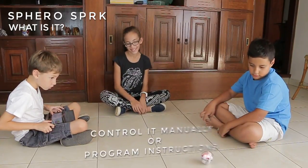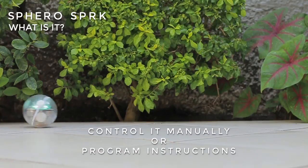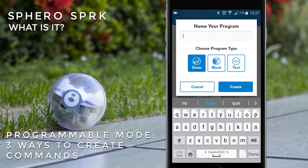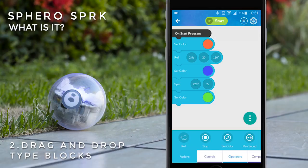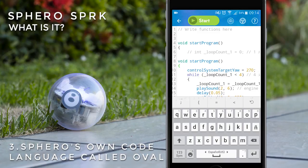With this app, you can use the Sphero in two ways: control it manually or program instructions. In the programmable mode, there are three ways to create commands according to your expertise — with a drawings interface, with interconnectable drag-and-drop type blocks, or with Sphero's own code language called Oval.